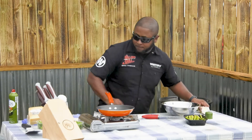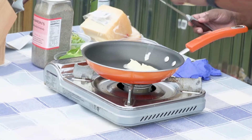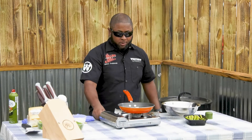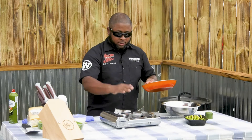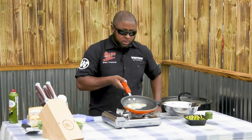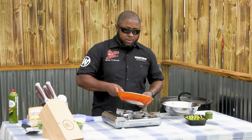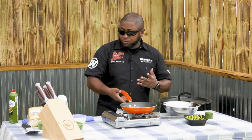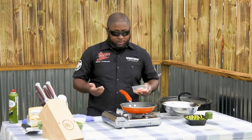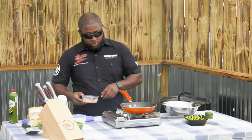First things first — butter, probably a little more than a tablespoon. You don't want the butter to be boiling, you just want it to come to a nice simmer. And what I'm going to do first are the shrimp. I'm not going to season the shrimp — these are beautiful Gulf shrimp. This Alfredo's going to have enough flavor that we don't have to worry about that.